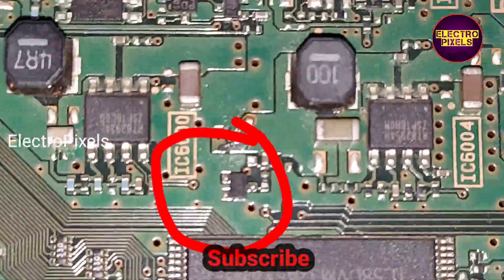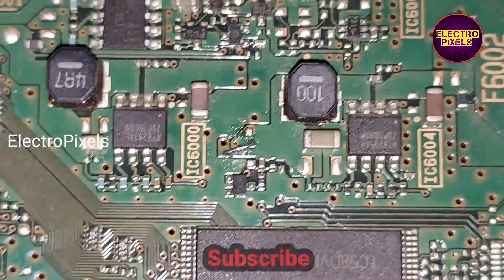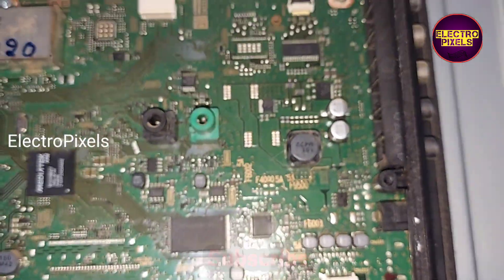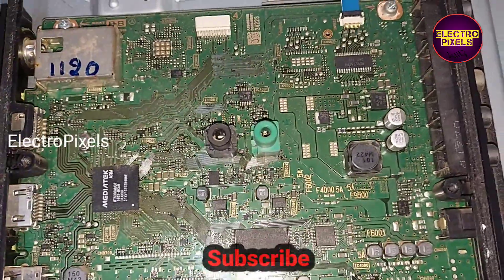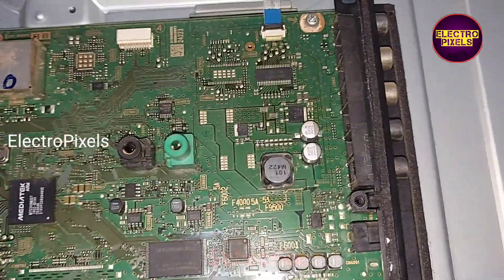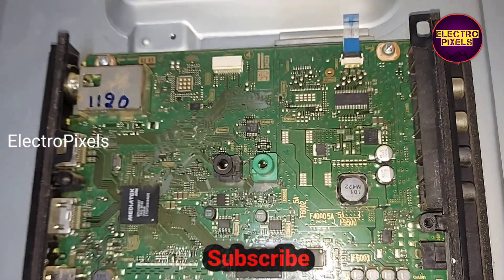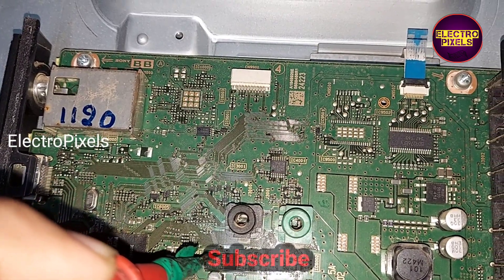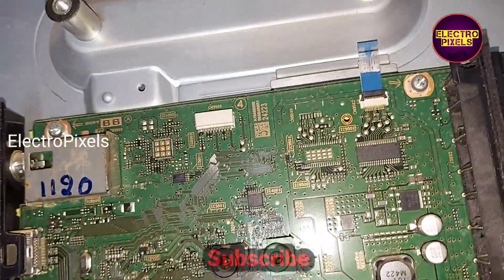After connecting these two tracks together, the regulator IC now gets the 3.3 volt input voltage. Because this TV was not receiving the 3.3 volt input to the 001A5W regulator IC, it would not function properly — that is why the TV was not turning on.